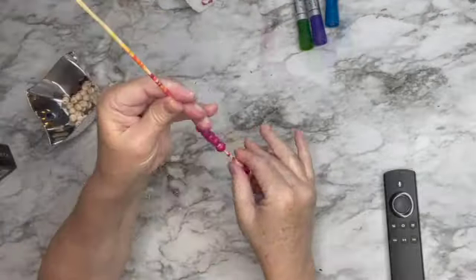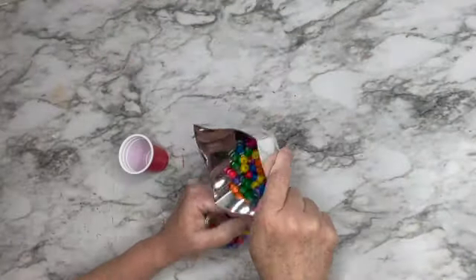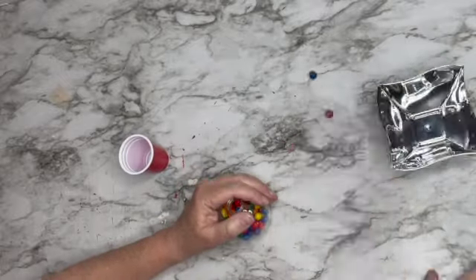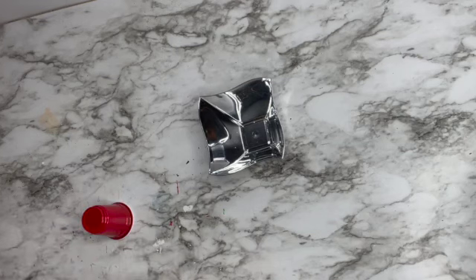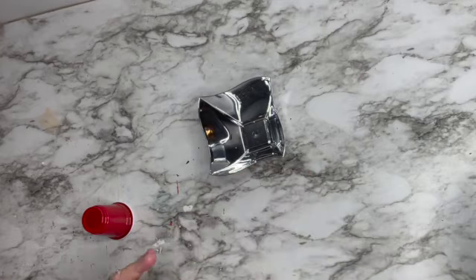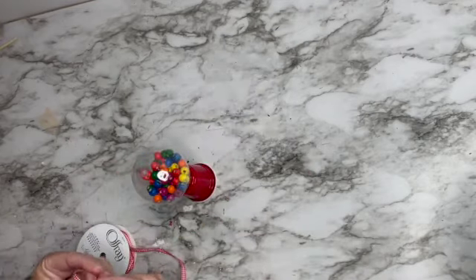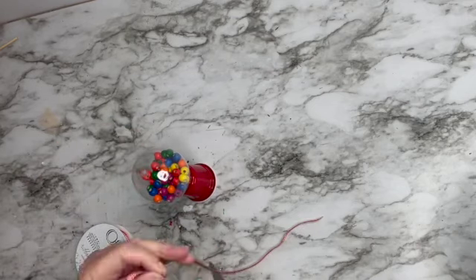There are actually seven different colors — really bright and vibrant. They're all painted now, and I'm putting them into a clear bulb I got at Dollar Tree. I'm going to hot glue the opening of the bulb — I already removed the little metal hanging piece — directly to the red solo cup, and it already looks like a little gumball machine. Now I'll take a thin red and white ribbon to make a hanger.